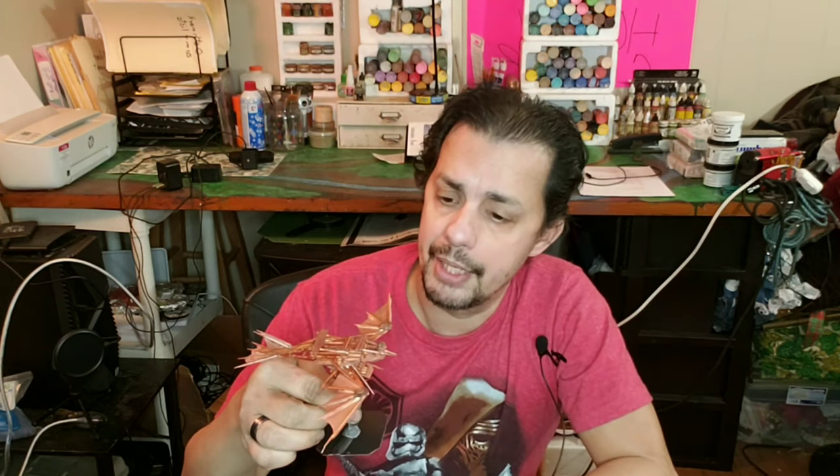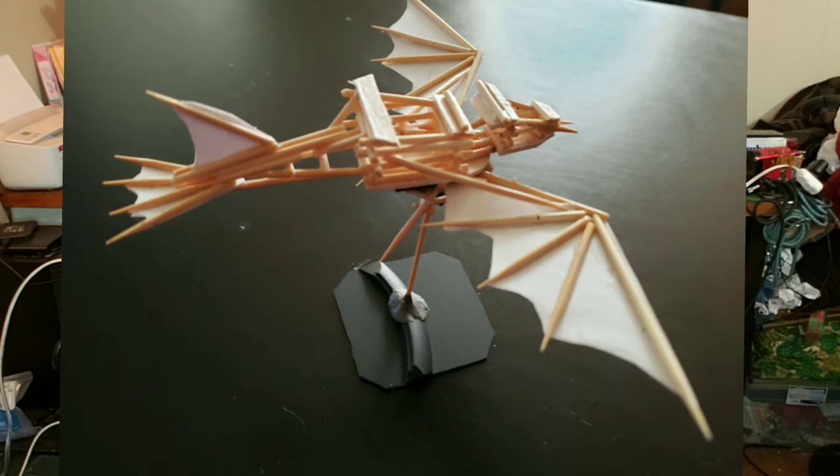Hello everyone, I'm Martin from MJ Hobby Corner and welcome to my channel. For today's Monday update, I want to give a brief update and show one of the new projects I'm going to be involved in. I put a picture on the community tab and showed this ornithopter that I made today.